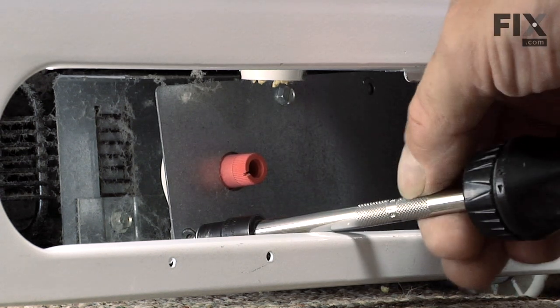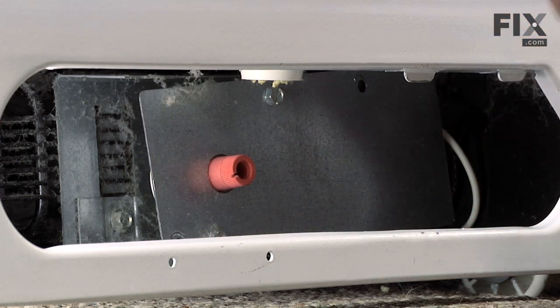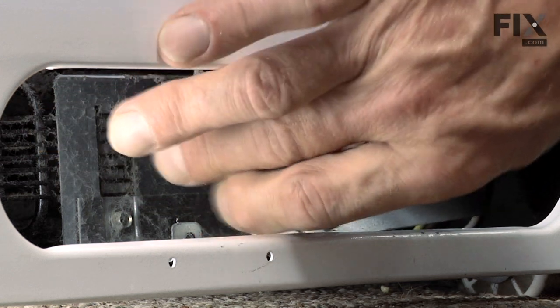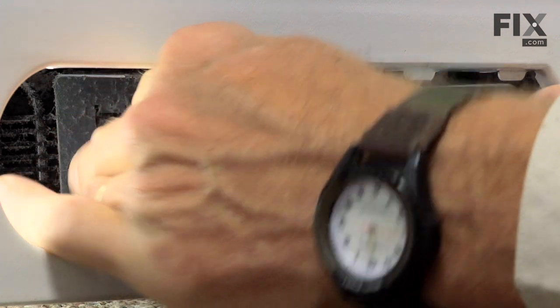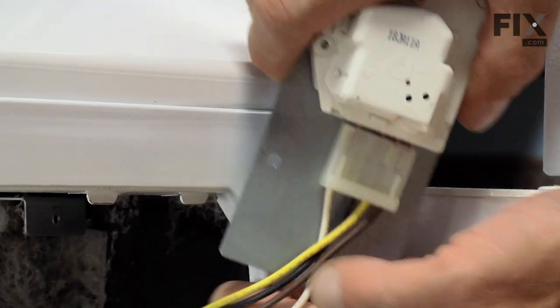Lift the defrost timer and the cover plate out, and pull it out far enough to disconnect the plug.